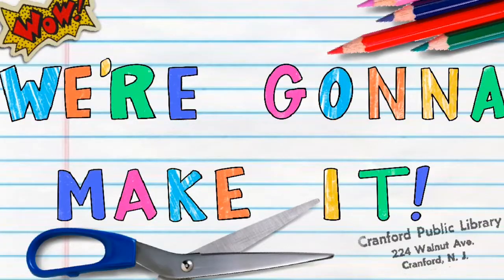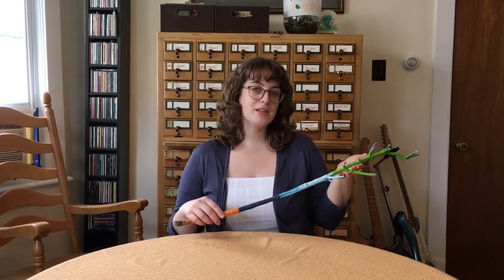Hi friends! My name is Lauren and I'm a librarian at the Cranford Public Library. Welcome to week 15 of our We're Gonna Make It Challenge. Each week I'll give you a new idea of something to build or make, and this week's theme is magic wands. Let's get started!